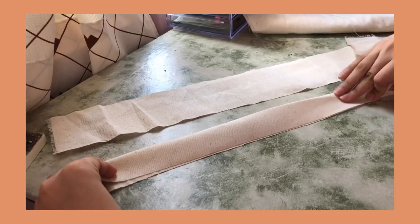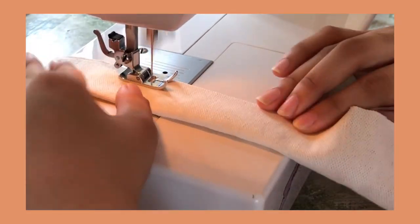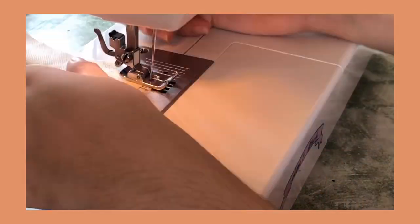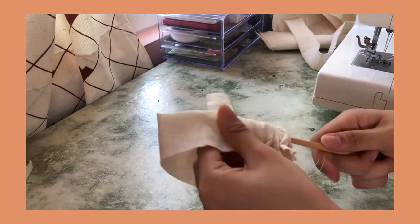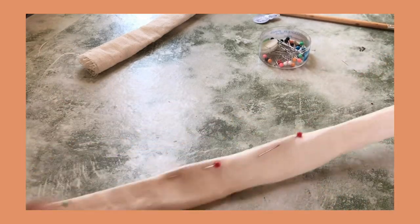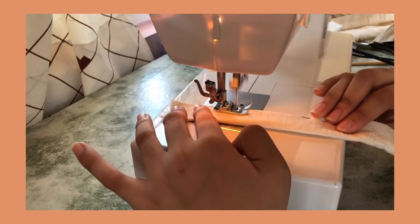Next, fold the handle in half and sew along the sides. Afterwards, turn the handle inside out. Align the edges using a pin and topstitch both of the sides to create a sharper look.